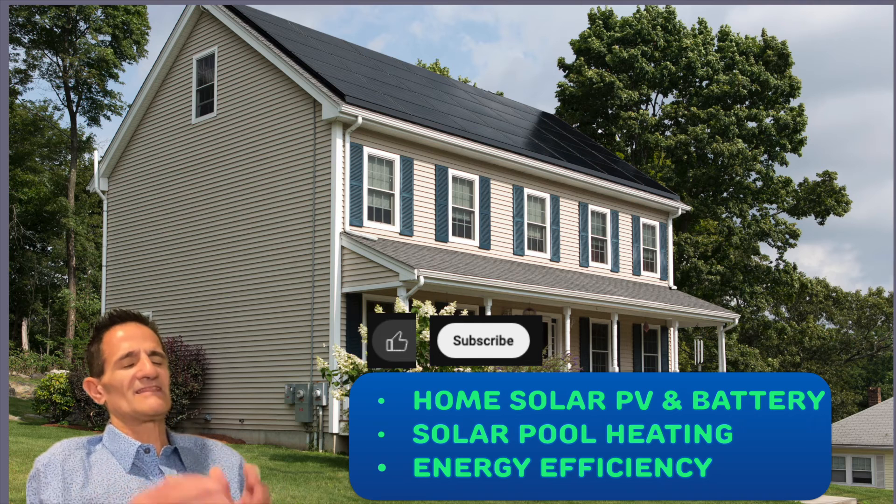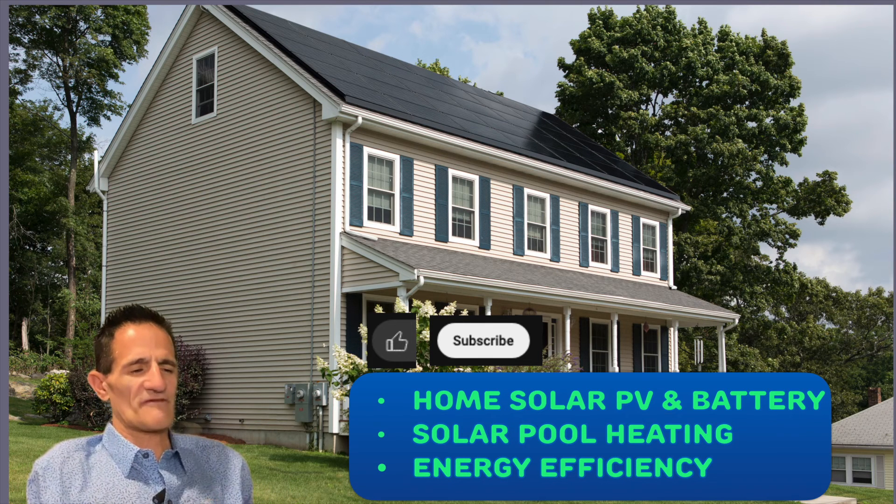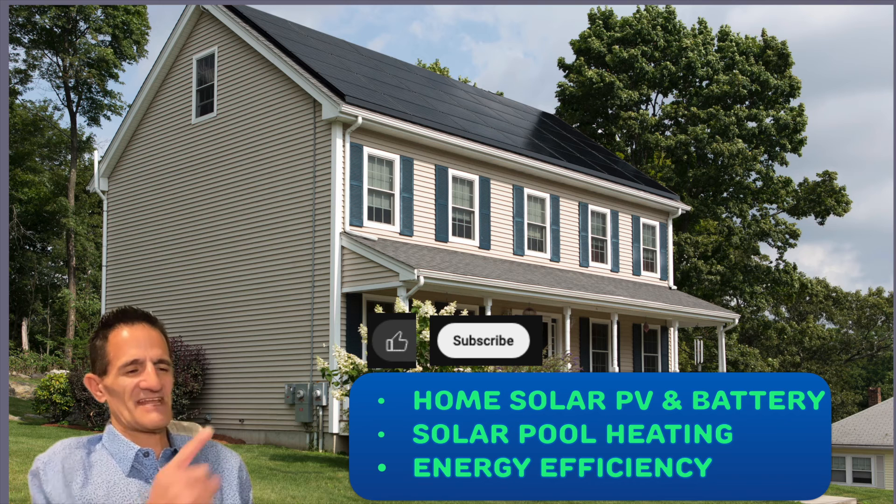In the comments, let me know where you're from. It's always fun to know where people are from and how far my voice is reaching to help people out with solar energy efficiency. Thank you so much. Have a great sunny day, and here's the next video.